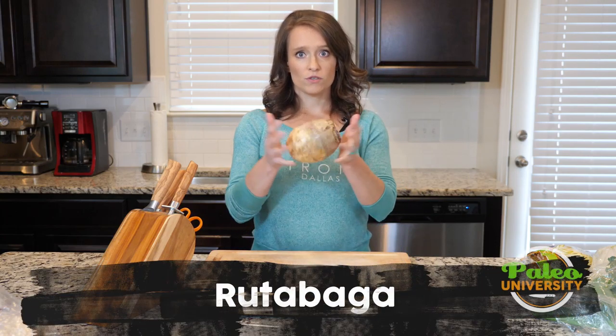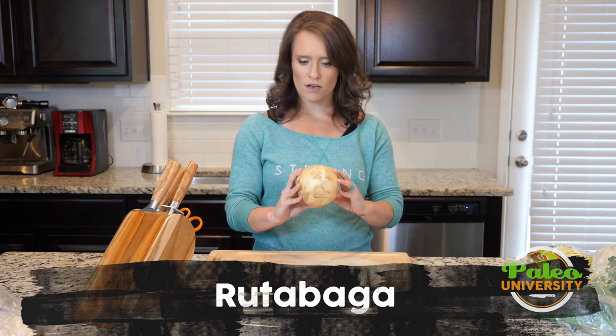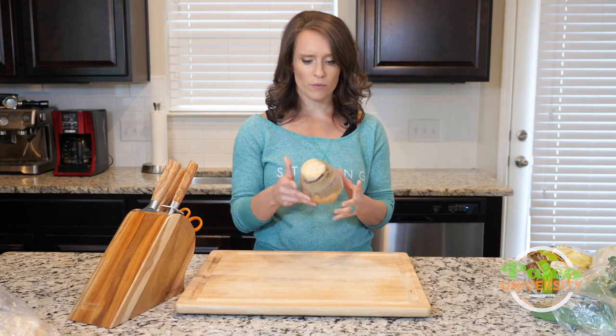Hey y'all, today I'm going to show you how to do some prep with the rutabaga. This is a rutabaga — I want you to be able to see it. Not a lot of people have necessarily worked with rutabaga, so this is what it looks like.